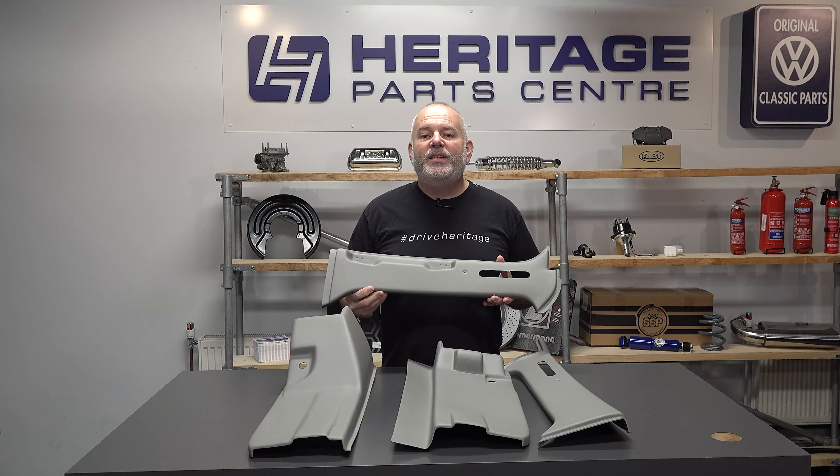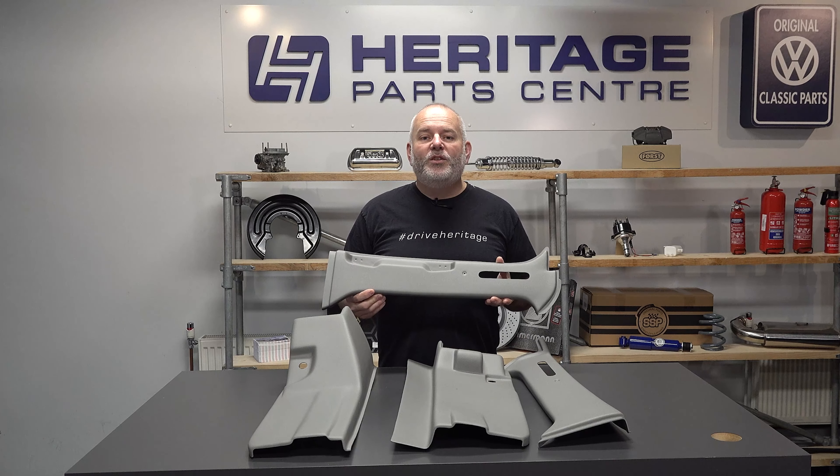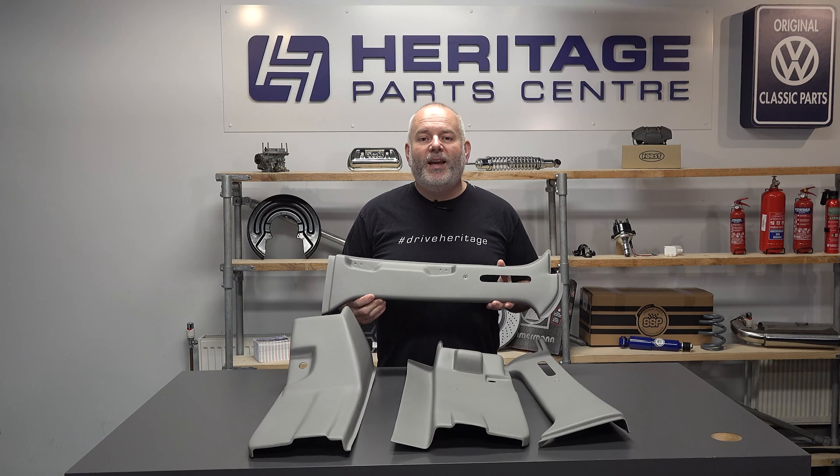Job done. I'd say this will take up to 15 minutes per side, so within half an hour's work it's really given a good finish to the inside of your van. For more information on the B-pillar trim kits for the T4 transporter, please see our website.